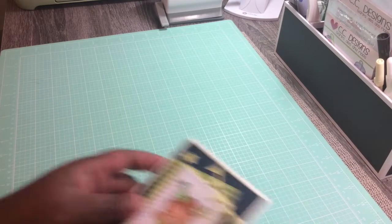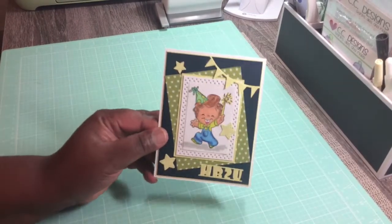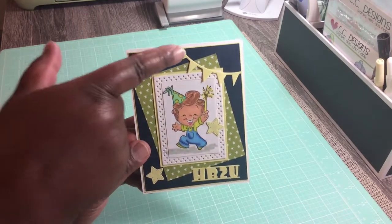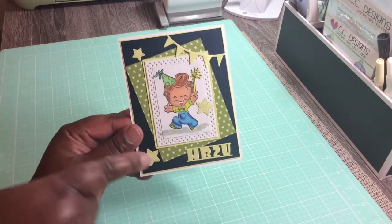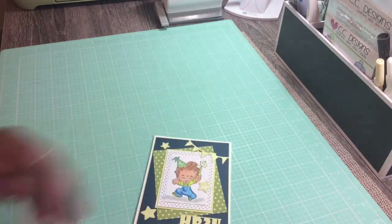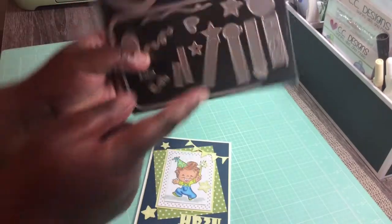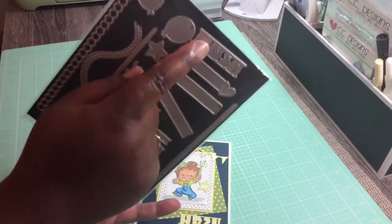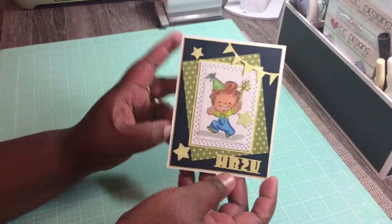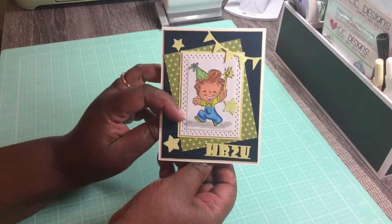I thought he turned out adorable. I am still learning with the coloring but I think he turned out kind of cute. I added a little sparkle on the black banner, the stars, and the Happy Birthday sentiment — that came off this stamp set right there. I really like how he turned out.